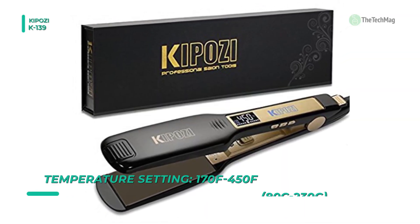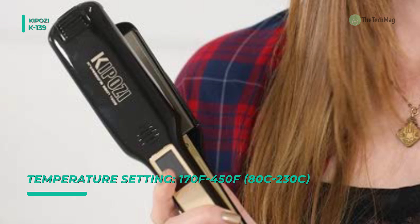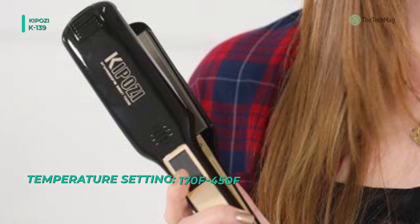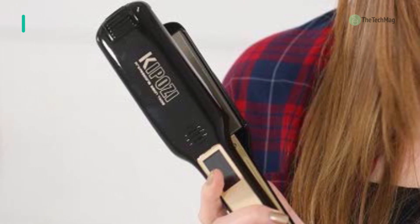Its universal voltage allows you to keep styling wherever your travels may take you. The automatic shut-off mode will turn off your styler after 60 minutes of non-use, while having an intelligent safety temperature reduction feature for extra peace of mind.